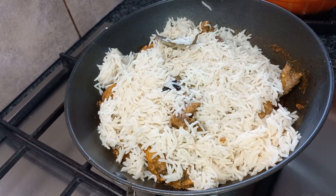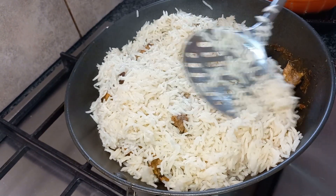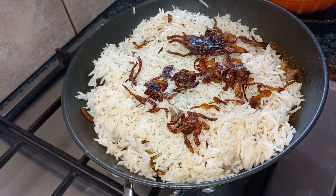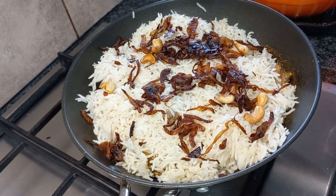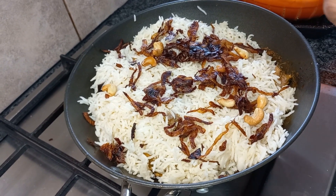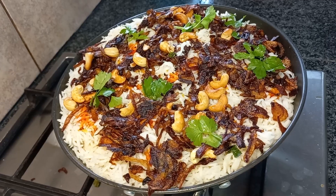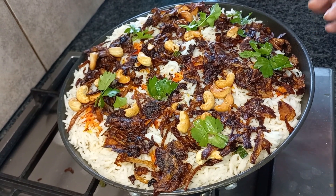We have to cover the whole piece of chicken with the rice. Then I'm going to put some fried onions — this is 3 medium onions that I fried in oil. And then a few cashew nuts fried with ghee. And then we put some coriander leaves as well. Then we go to the second layer. Now I've layered everything — as you can see, the onions, cashew, and coriander leaves.